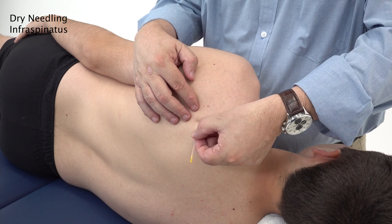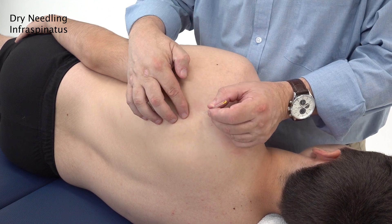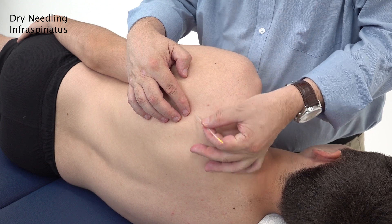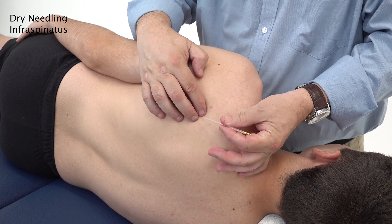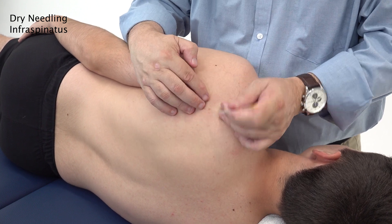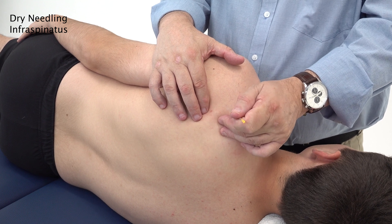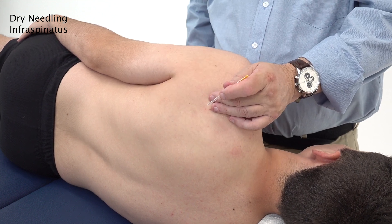Needle from a medial to lateral direction, though it's also possible to needle the inferior portion in an inferior medial or superior lateral direction - coming inferior medial to superior lateral in the bottom part of the infraspinatus. Remember you may be around teres minor and teres major in those areas as well. Just be careful to stay below the spine of the scapula and don't go in a posterior to anterior direction, as you may go through the muscle and through the scapula itself.